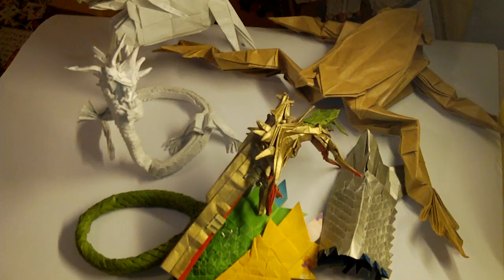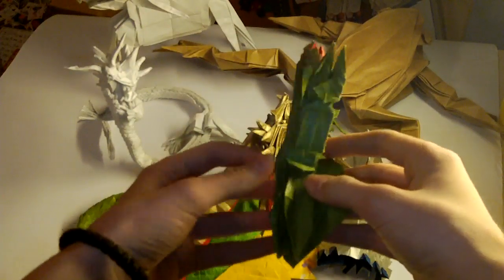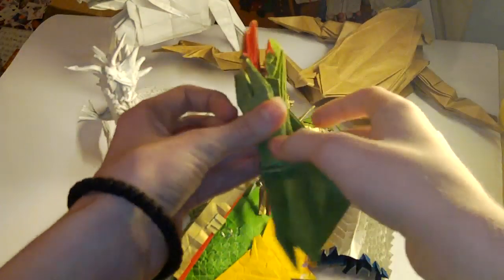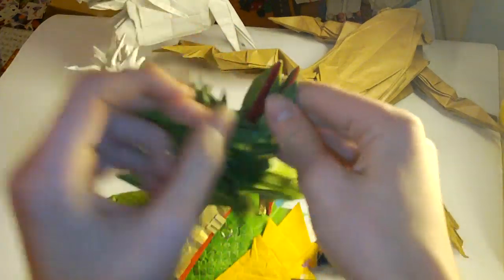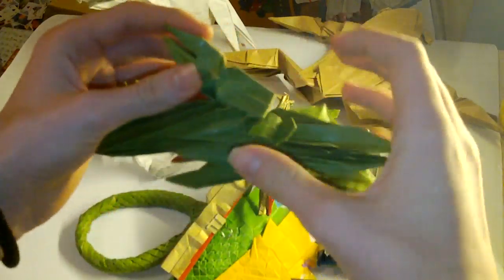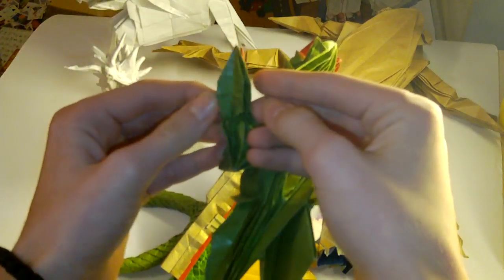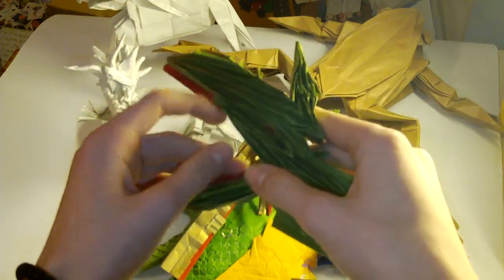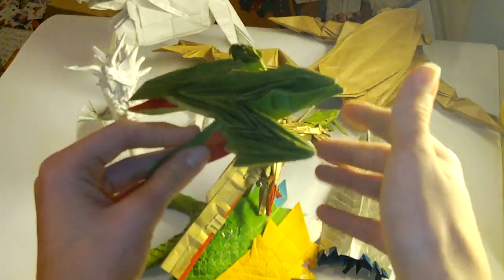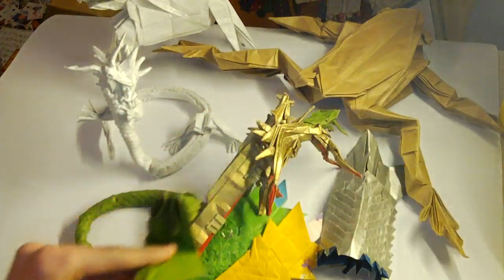We have Praying Mantis by Kamiya as well — here it is. It's just a base. The paper isn't that good. Basically, the head is here, here are the arms, two legs, and the abdomen.